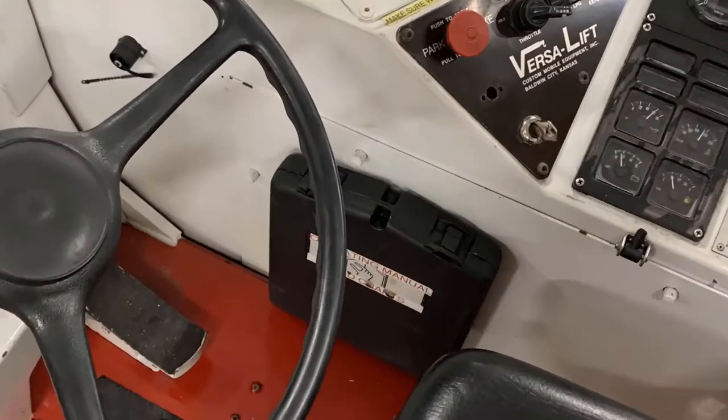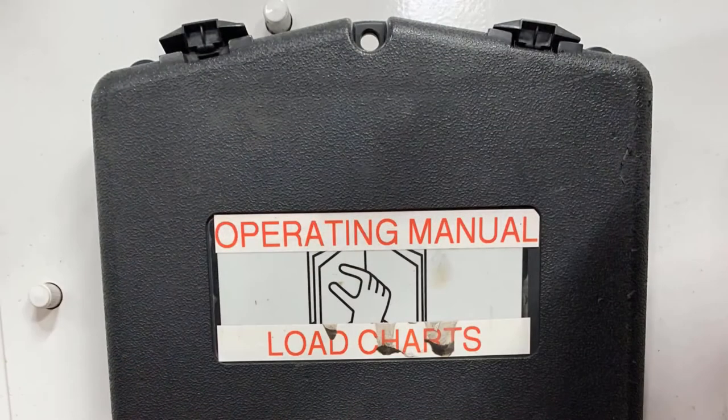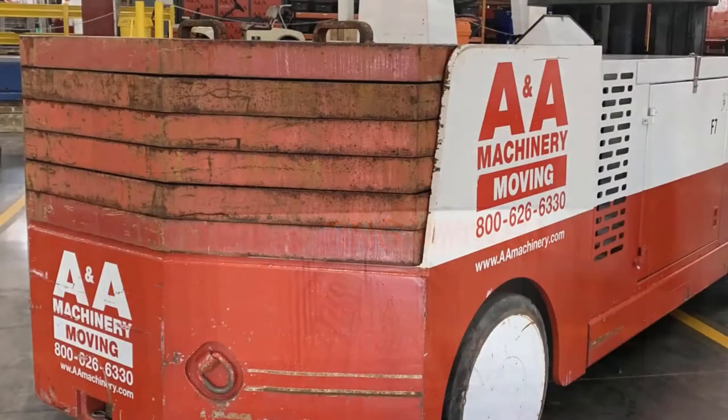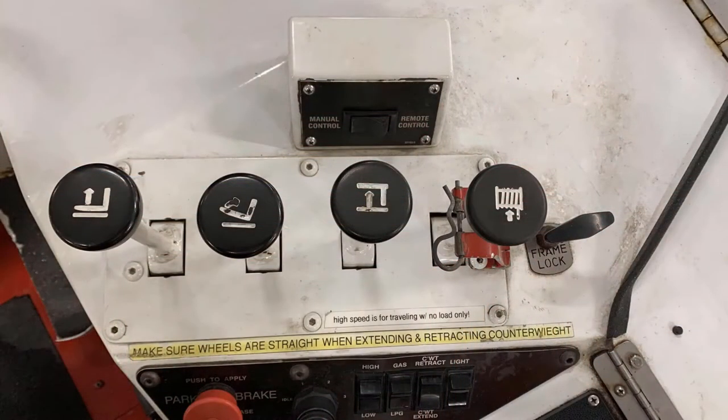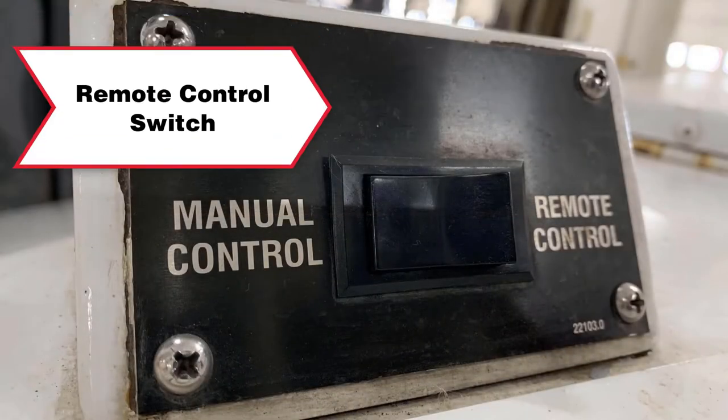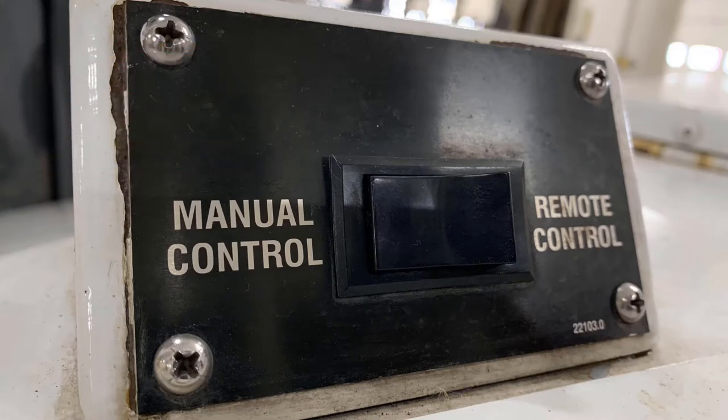You can find the operating manual and the load charts in the compartment below the operator's control panel. The VersaLift 6080 comes with six counterweights or slabs located on the back. The VersaLift 6080 can also be operated with a remote control and the switch is located on the dashboard. For the purpose of this tutorial, we will use the manual control.